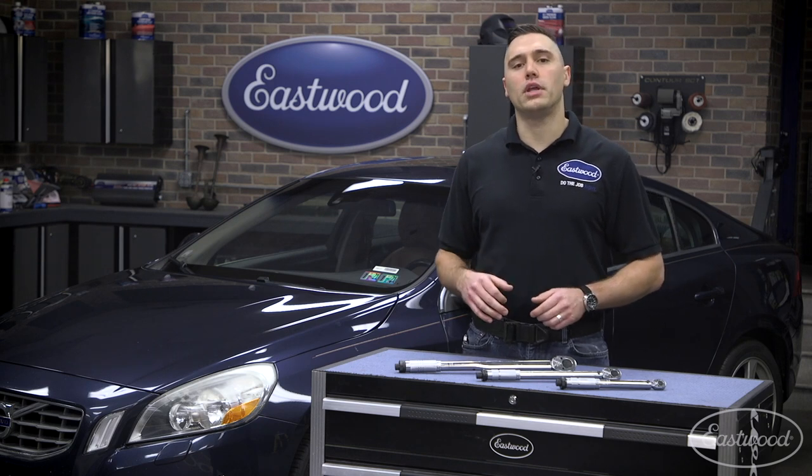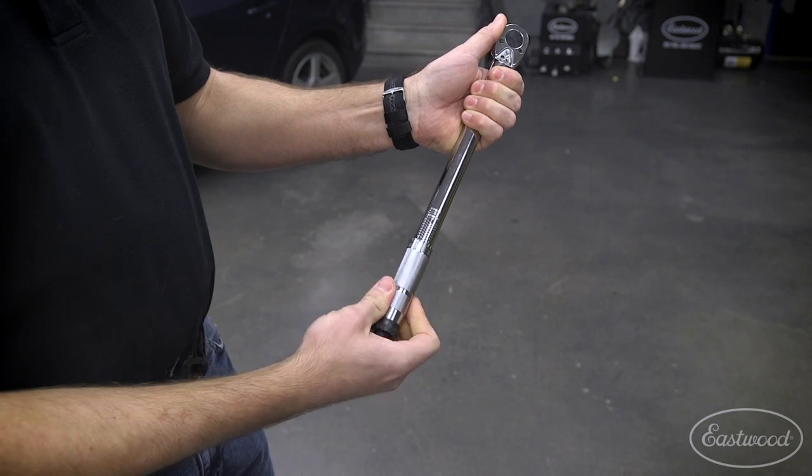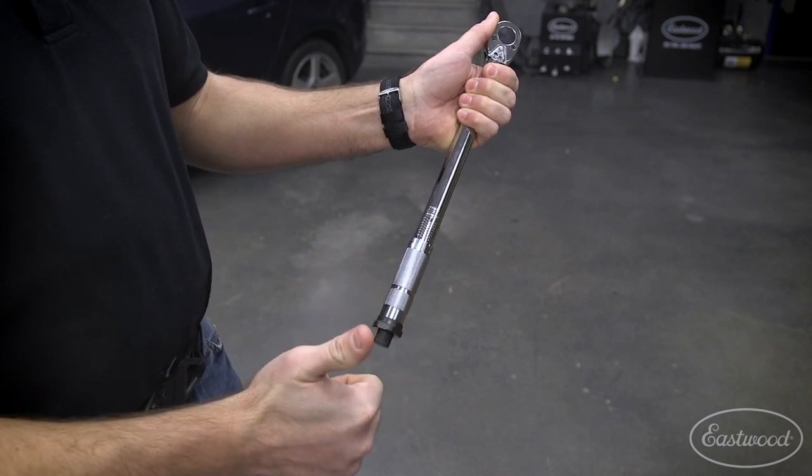When I finish with my torque wrenches for the day, I always turn the setting as far down as it'll go before putting it away. This takes the pressure off the mechanism and ensures a long, accurate life from your wrench.